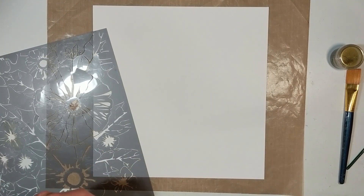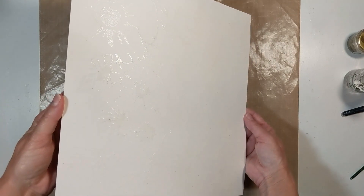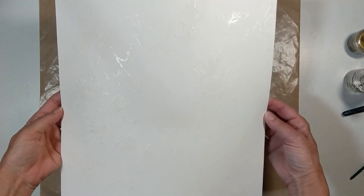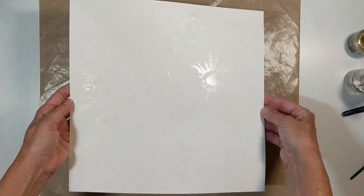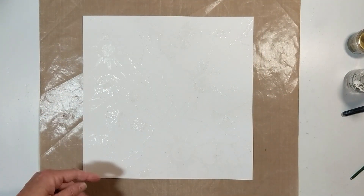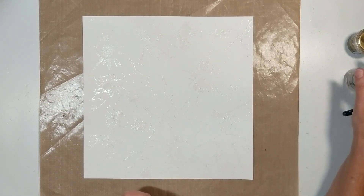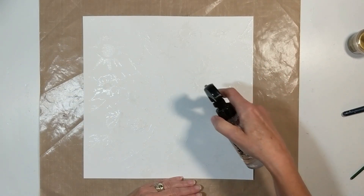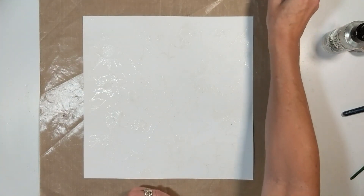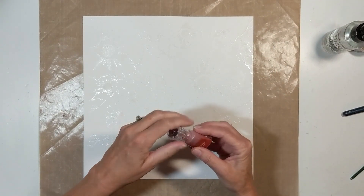That is a Prima stencil and I took my Clear Embossing Dabber ink and inked through that stencil. Then I took Clear Embossing Powder and put that on top, took off the excess, and then I heat set it. Now I am taking water using my Distress Spray from Ranger.